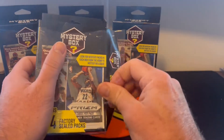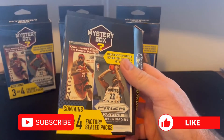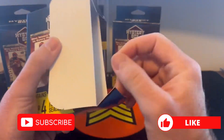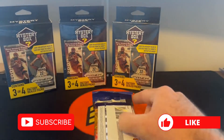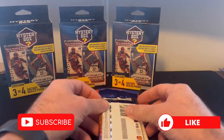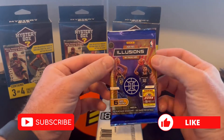If you have not already, please hit that subscribe button down below, give us a like, leave a comment — it's free for you guys and it really helps us out a lot. We're trying to really grow the channel here, do a bunch of different breaks and things of that nature to keep you guys entertained and do some interesting news in the hobby.